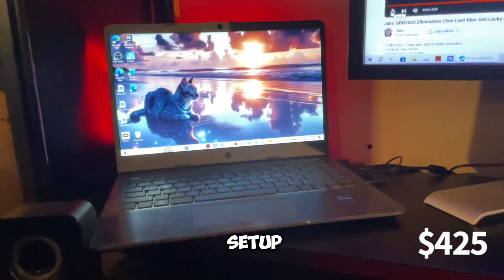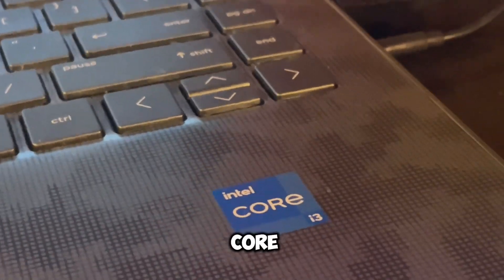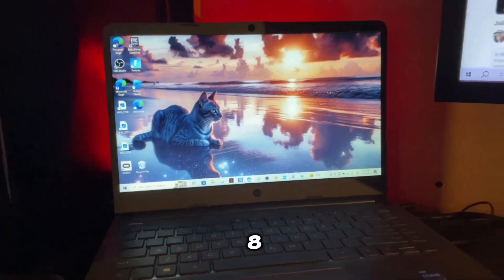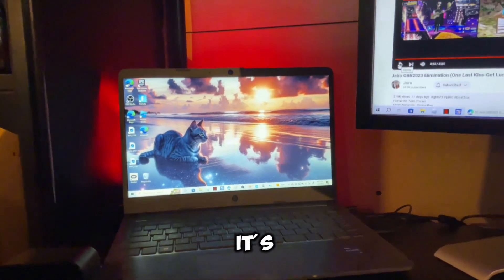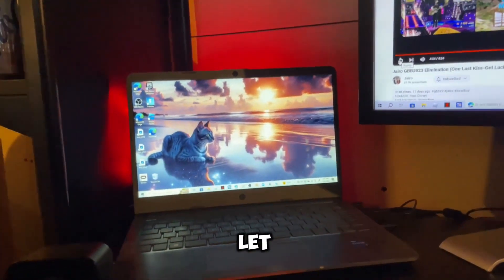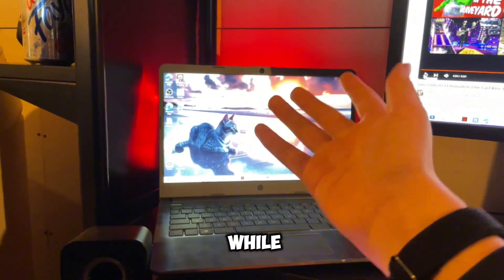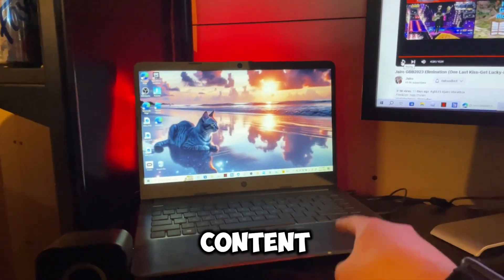Behind my desk, I have a USB port back there that I can plug extra USBs into. And the last thing in my setup is my laptop — I use an Intel Core i3 HP laptop that runs on Windows 10. I've got about 8GB of RAM and 256GB of space. It's not the best PC for gaming, but hopefully I'll be upgrading soon to get you guys better content.